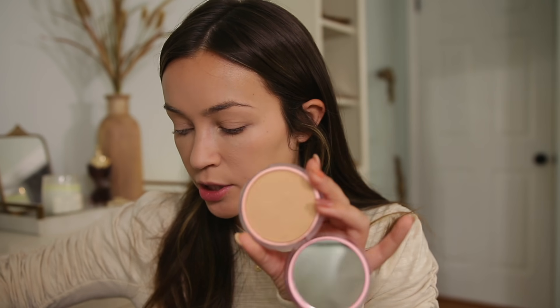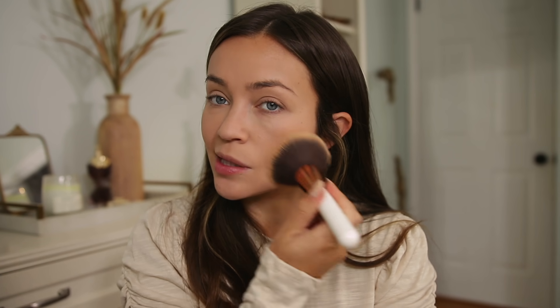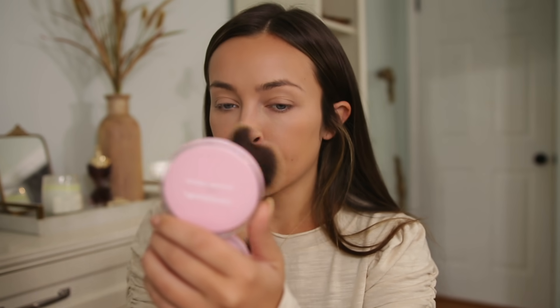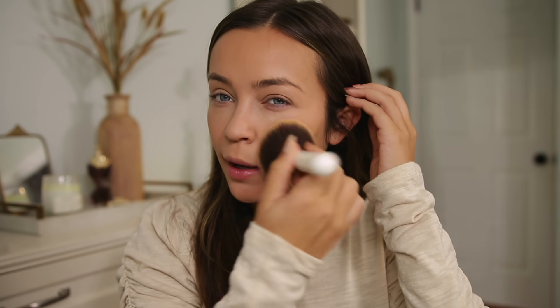Then I go in with the shade medium. If you want more coverage you could apply it with the sponge, but I don't really need that much coverage on the rest of my face. I'm going in with a big fluffy brush from Walmart and just buffing it all over the face. A brush isn't going to give as much coverage but I don't need it on my forehead or lower cheek area. You can build this up as much as you like until you have the coverage and blendedness you want.